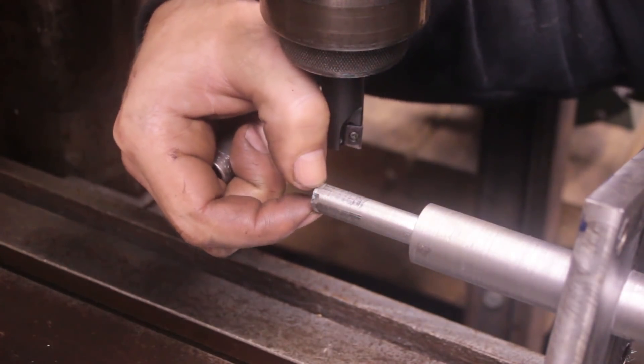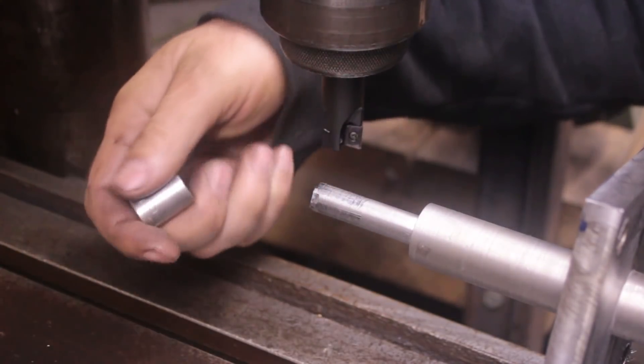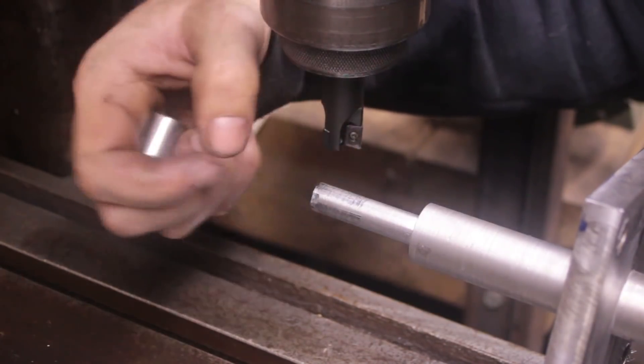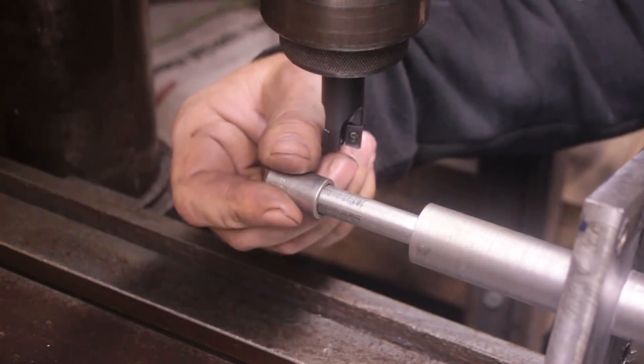I'd like it if it came to a little bit more of a point, but that's the size that the shaft is and I don't really want to go all the way down to 3/8ths. So I'm going to mill these a little further back, and then it'll be set for a socket.